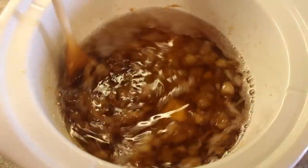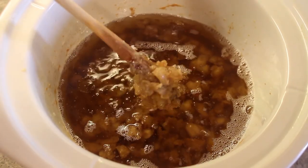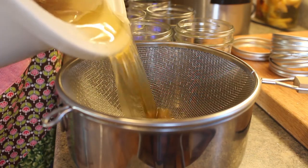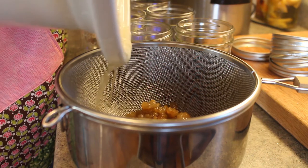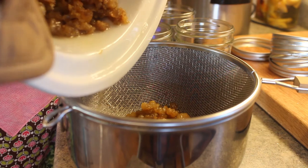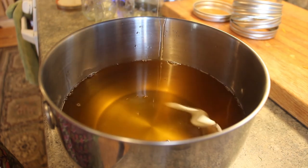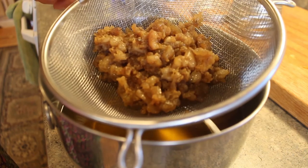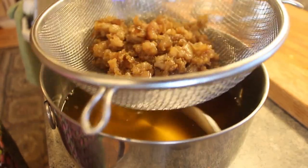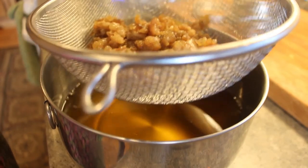Here's the finished product. You can tell that it is done rendering because the pieces become really, really sticky and they also have a browned hue to them. Now you have your solids separated from the beautiful liquid. These solid pieces are called cracklings. Some people will let them cool down and eat them as a snack — I personally do not like them, so I gave a couple to my dog, but other than that they'll probably end up in the trash for us.